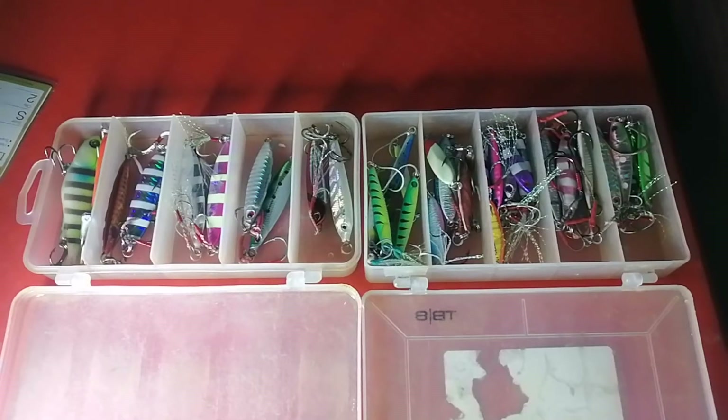Hi guys, welcome to another Zoof Skills fishing video. This is just going to be a quick video on how you can upgrade your jigs, especially for slow pitch jigging or shore jigging. So without any further ado, we'll get straight into it.